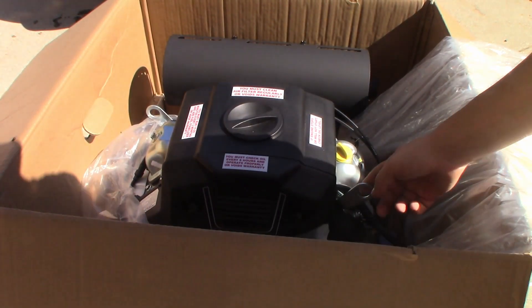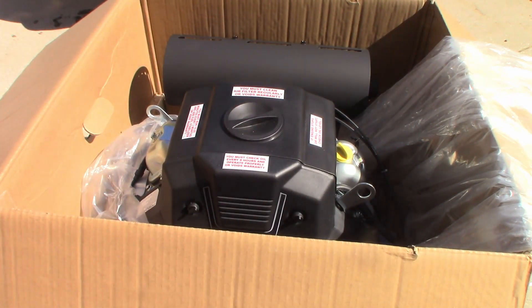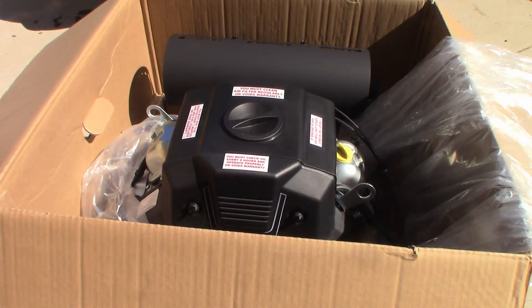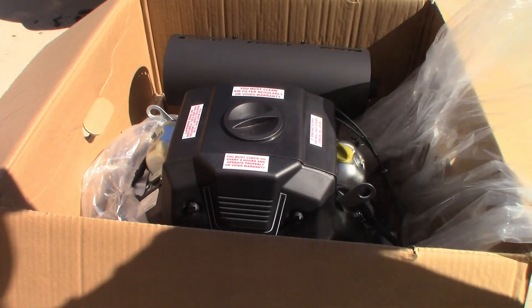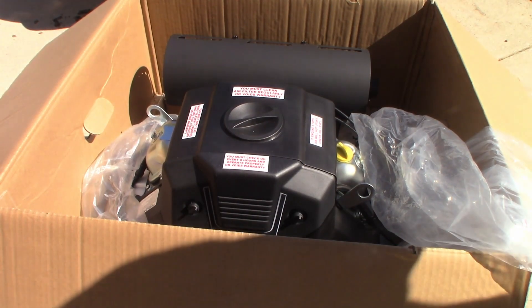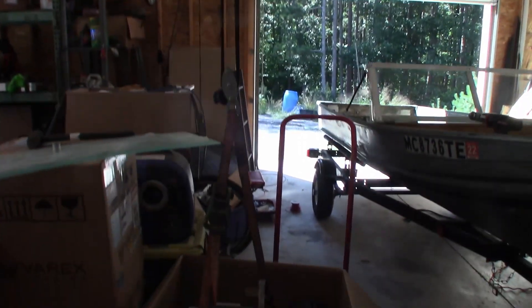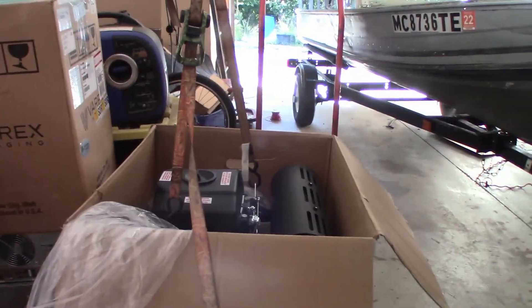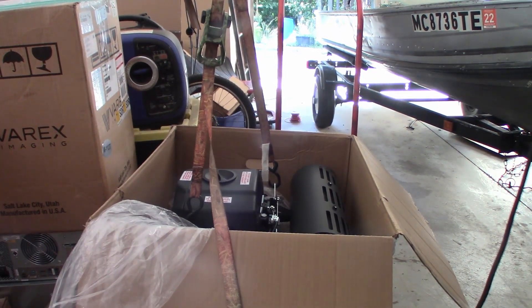We have these hangers here. I have a pulley hoist that I can use to lift this thing out of the box. We need the box intact in case this thing does not fit our expectations. Got my hoist set up — it's rated for about 200 pounds so it's fine. Let's get this thing out of here.